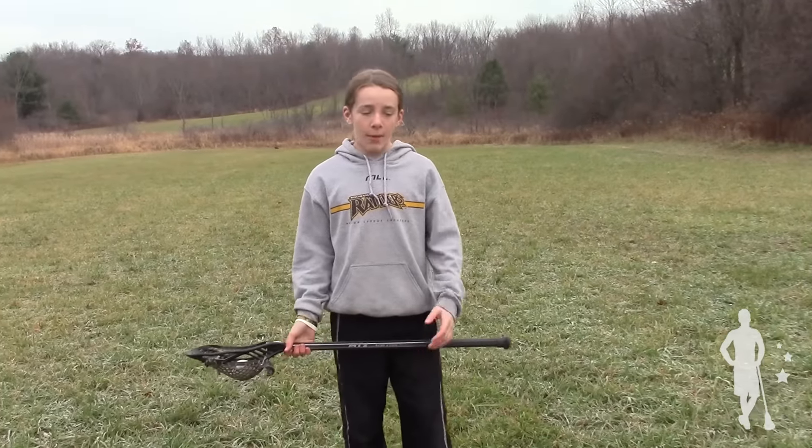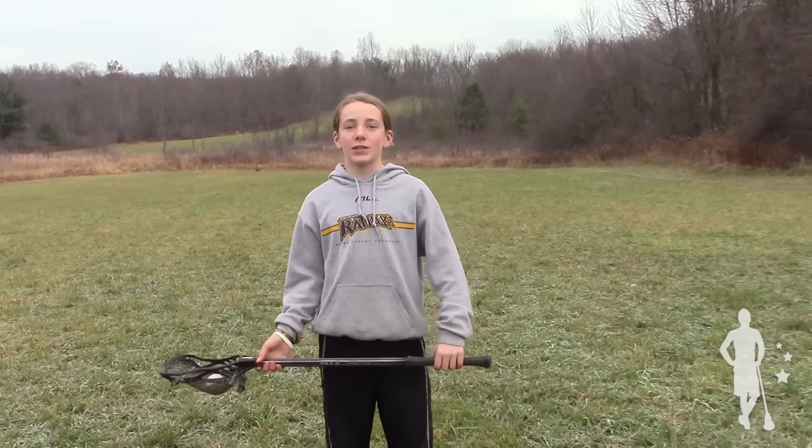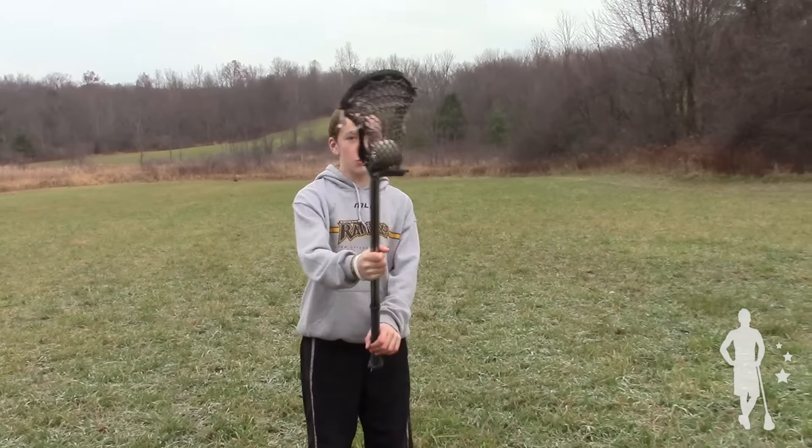Got any new stick tricks we should learn? Get them on film and send them to editor at laxallstars.com and we'll see you next week.